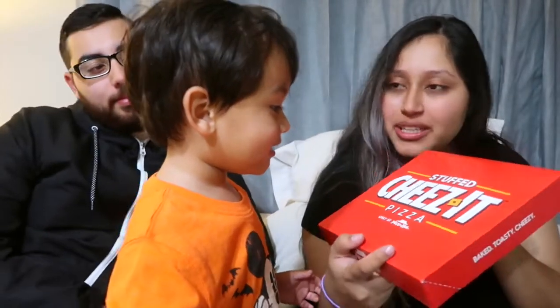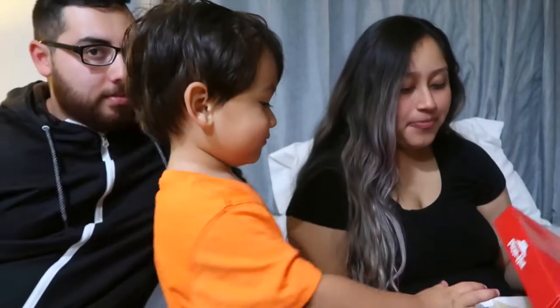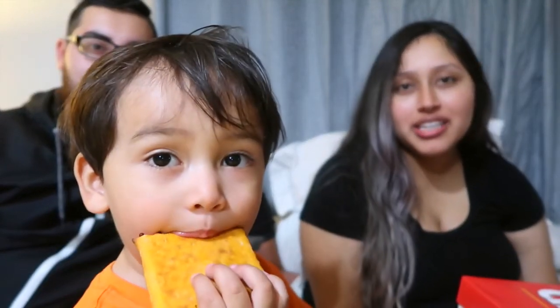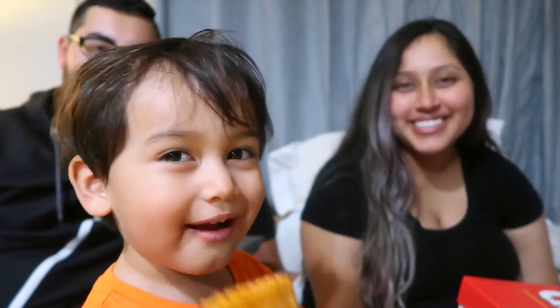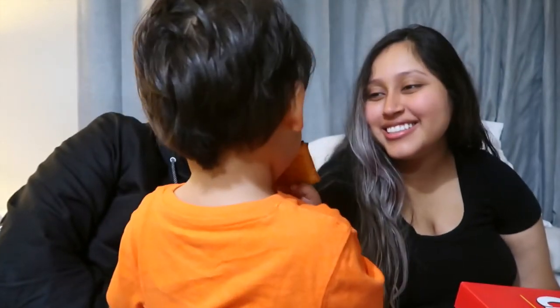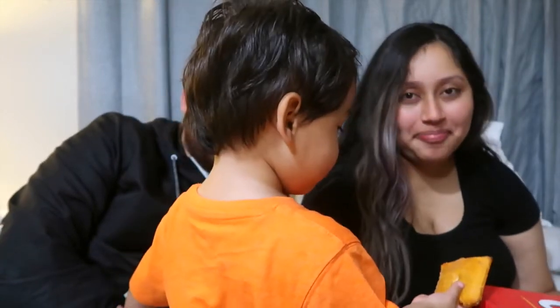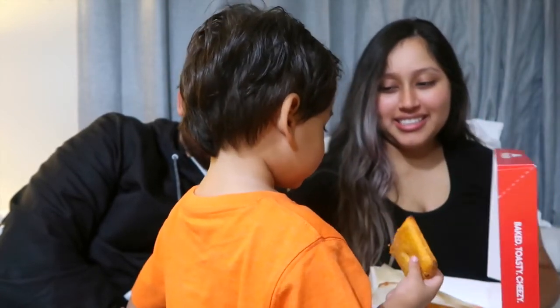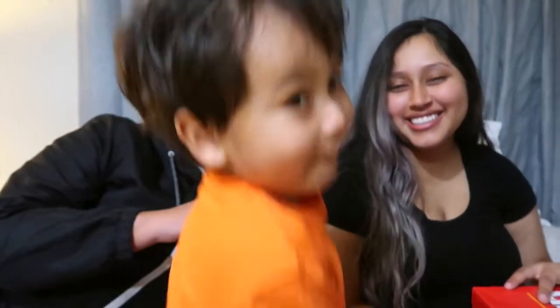What is it? Do you want to taste test it real quick? Whoa! Okay, give it a try — let us know what you think. He's not biting it. Bite it! Use your teeth. Yummy! Is it good? Yeah. You didn't like it? Eat it — it's cheese, there's more cheese in it. Okay, let's put it back. Jaden's not a fan. Jaden's not satisfied.